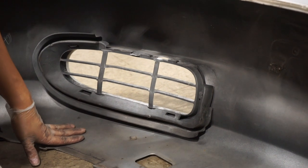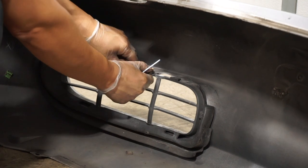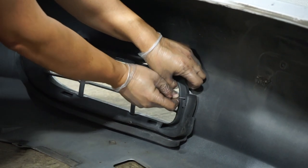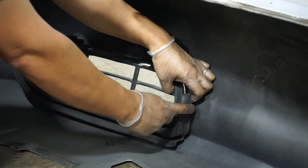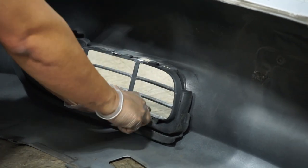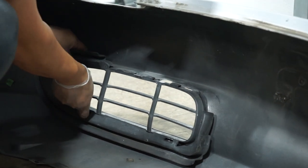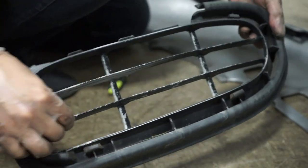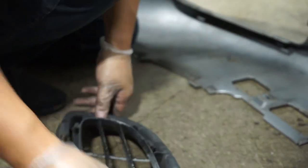To take these grills off you're going to have to pop some tabs. There's a tab here — lift up and that'll pop out. Then you have to move this tab back; use a little flat blade screwdriver to help you. Press down on the tabs and they pop out. Now you can clean them up, sand them, prime them, paint them, and put a clear coat on them and they'll look as good as new.